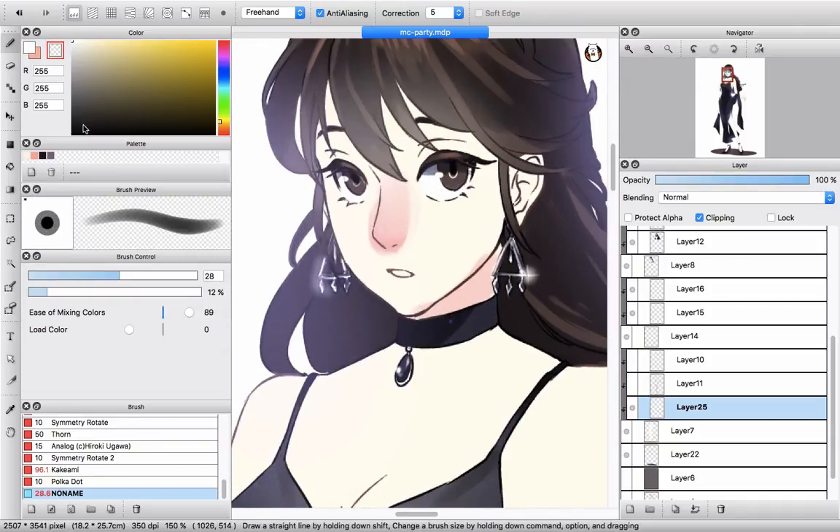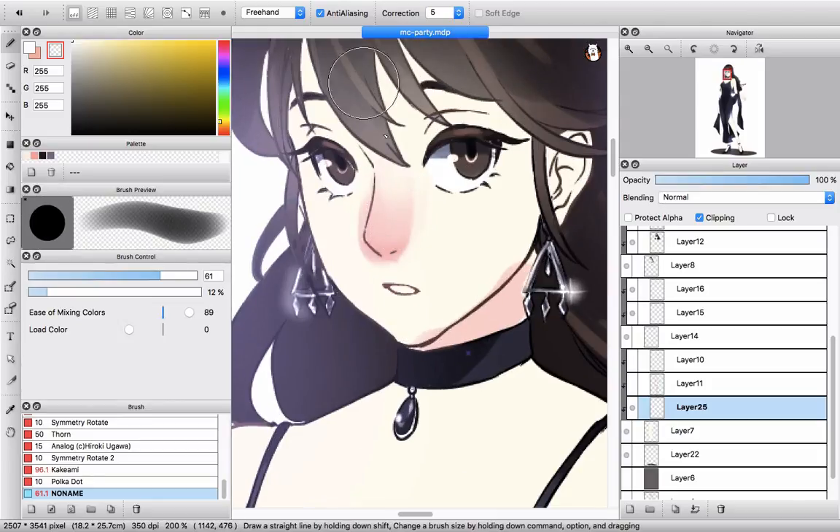And if you want to erase some parts while blending, you can use the transparency setting and drag slightly from outside to inside again, so it will erase the parts you want. That's how it works when you're blending here.